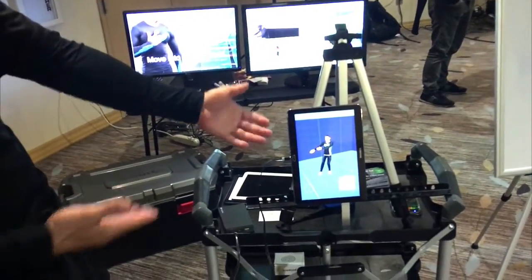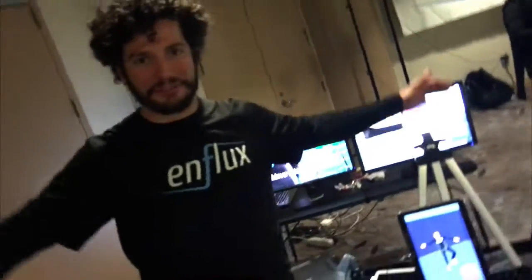At Aniflox we make motion capture clothes that let you become a virtual character. I'm wearing them — it's a shirt and pants. This is my virtual character, and as I move, he moves.